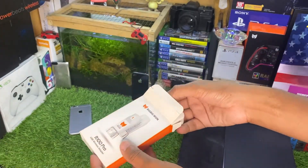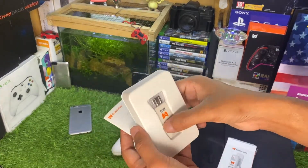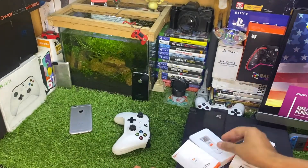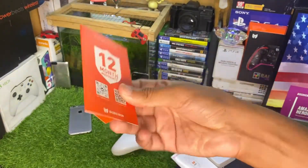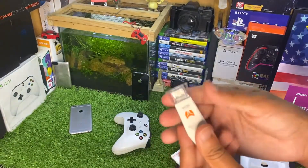If you want to buy this adapter, the link is in the description on Amazon so you can buy it directly. The first thing in the box is the adapter itself, and we have this instruction manual which is pretty useful if you are facing any trouble connecting. We also have a 12-month warranty and a sticker.